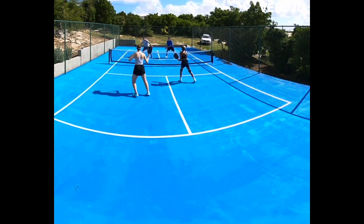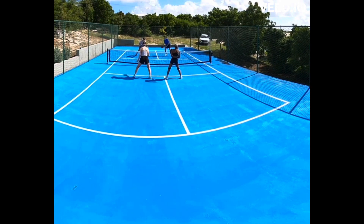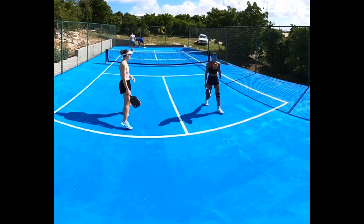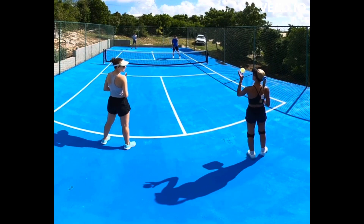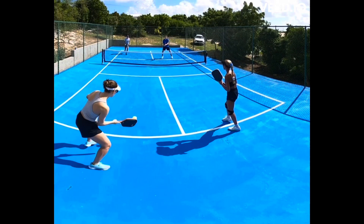Once you're up to the kitchen, the idea is to dink until someone makes a mistake, and then it gets really exciting — try to put the ball away. You want to keep the ball low and at people's feet as opposed to popping it up and giving the opponents an easy put-away.